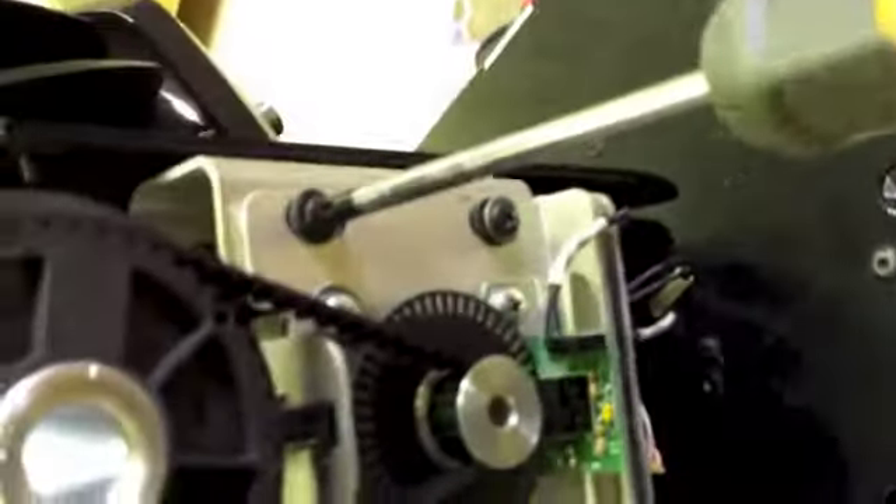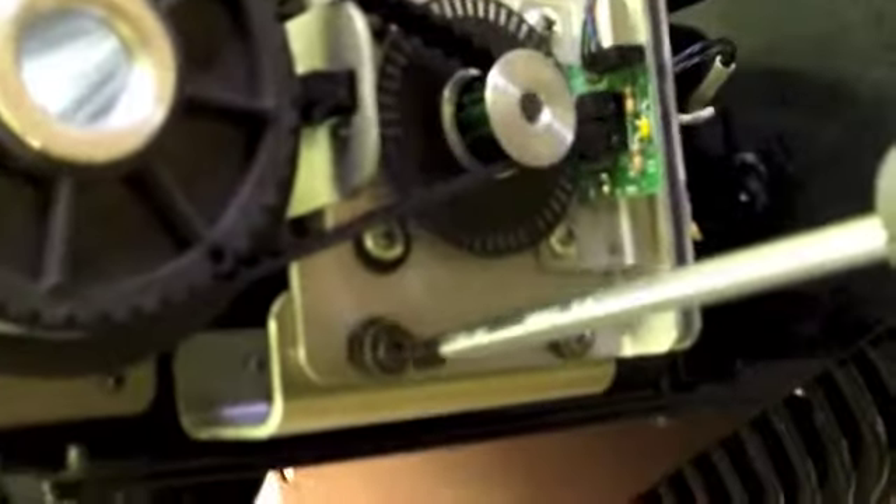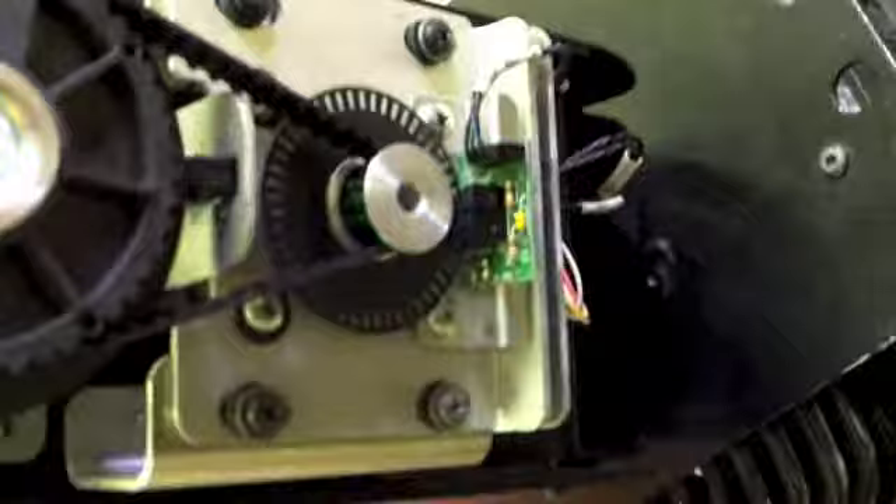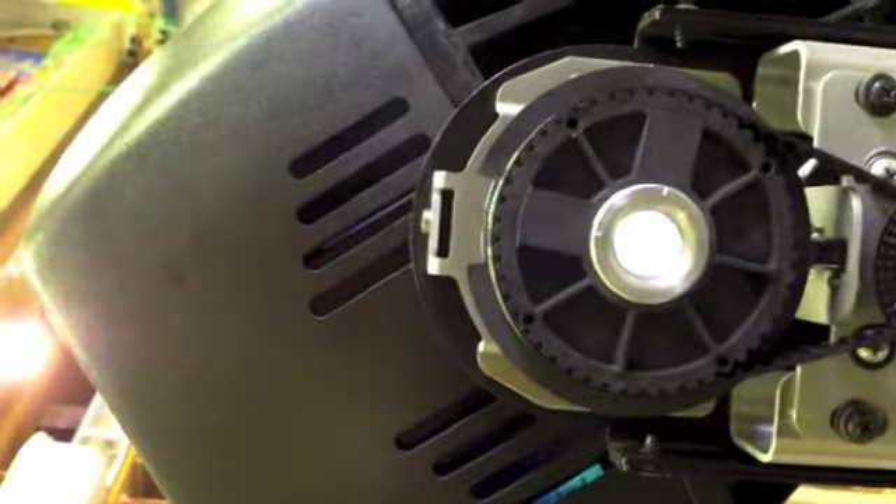We're going to loosen four screws — this, this, this, and this — to make this plate movable. Underneath here is a little screw, and you turn that one way or another: lefty loosey makes the belt looser, righty tighty makes the belt tighter. Your tension change is just enough to affect how this light rolls.